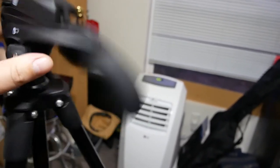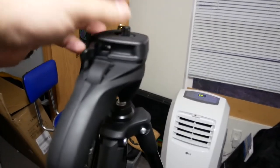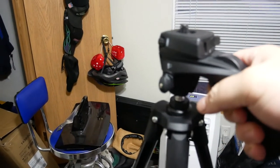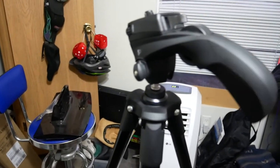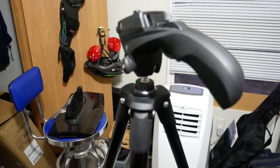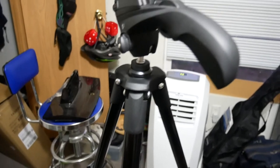Get that locked in there. The release for the nub is nice and easy, nice and smooth. Yeah, it seems like it should be really nice. Looking forward to using it.